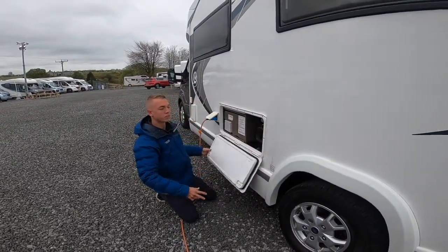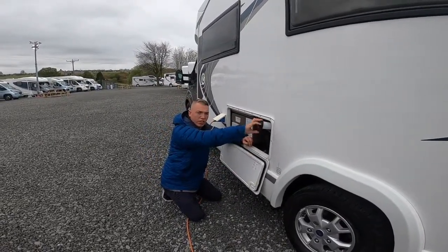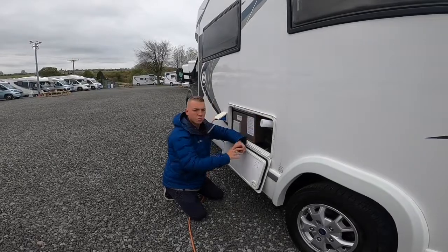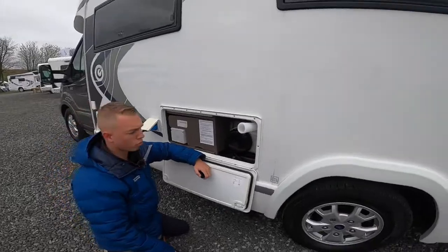Make sure that it's fully drained down in the winter so that no water is left in the vehicle, as it could potentially freeze and that does void your warranty. To fill the vehicle with water, carry your hose pipe with fittings, pop it in here, and fill it with fresh water.